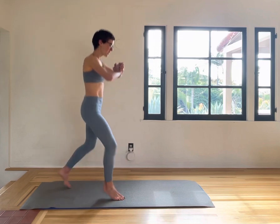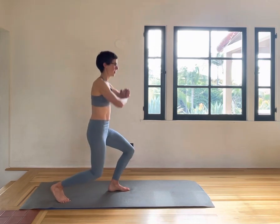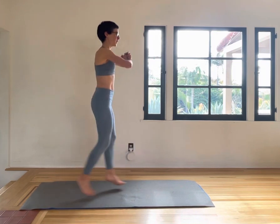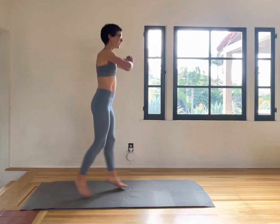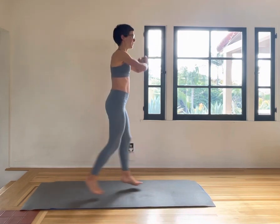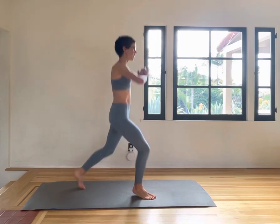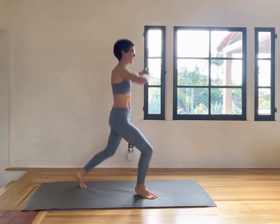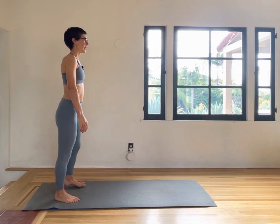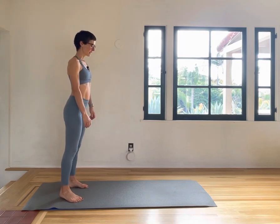Starting small and getting bigger — just getting another kick for the heart rate. 10, 9, 8, 7, 6, 5, 4, 3, 2, and 1. Just let the breath come down, heart rate come down.